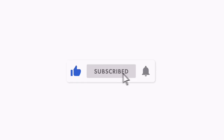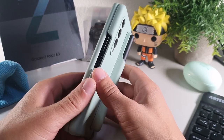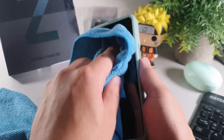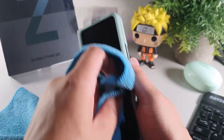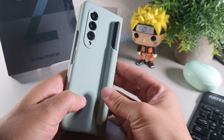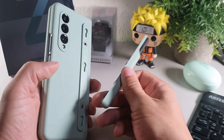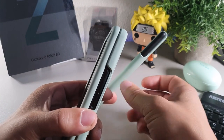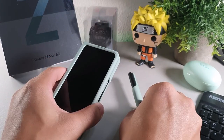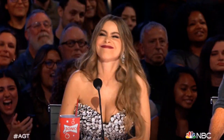Yo, what's going on crew? Welcome back to the channel. It's your boy Serrano. Today's video, we're going to be taking a look at the Samsung Galaxy Z Fold 3 after I've been using it for about three weeks now. But if you're brand new to the channel, I truly appreciate you for coming through. But if you're already a part of the crew, salute.